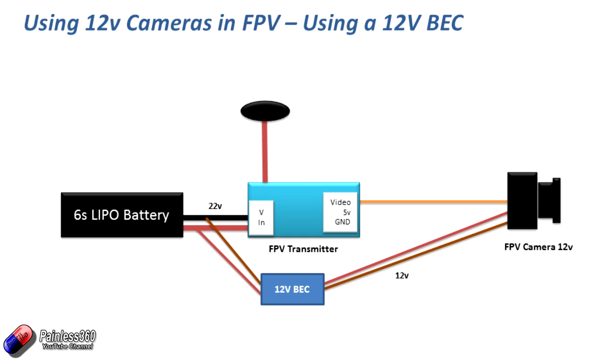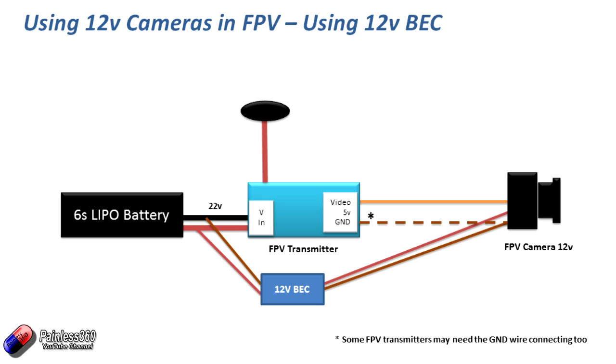Sometimes you have to be a little bit careful. Occasionally you'll find FPV transmitters that don't like having just the video signal plugged in with no ground — you'll have to plug in an additional ground cable making a connection between the ground from the back of the camera and the ground on the video side of the FPV transmitter. This works 99% of the time, but if you're having weird effects or distortion and the camera isn't working well, this is probably the next thing to try as part of your troubleshooting.